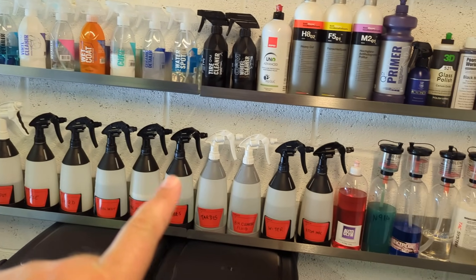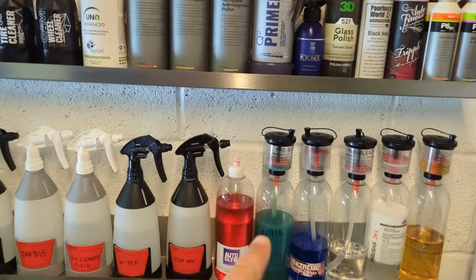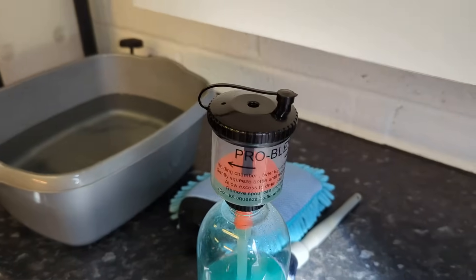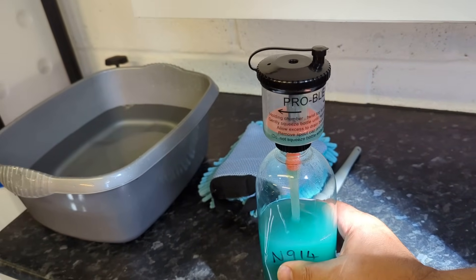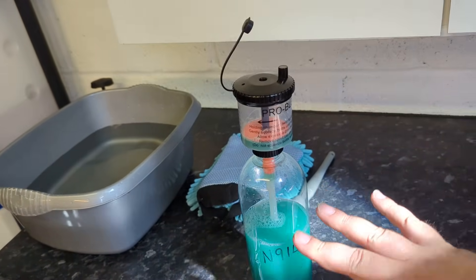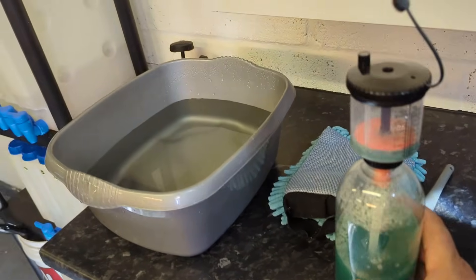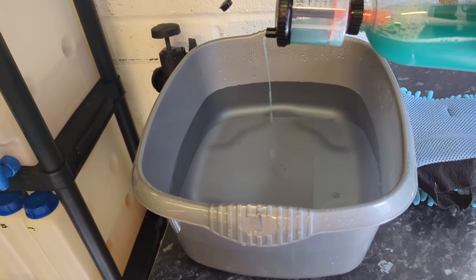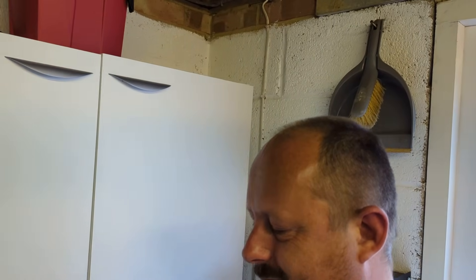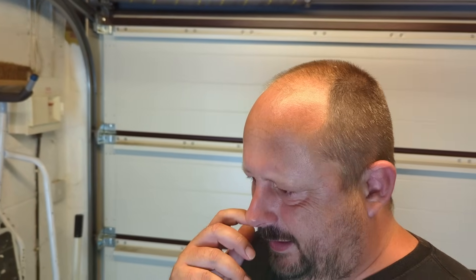We stop here at a waterless wash concentrator — this is the McKees 914. You could use ONR or the Autoglym Waterless Wash. They all seem to work at the same concentration ratio, which is about 1 to 250. I've got 5 litres of water to 20ml of waterless wash, which should be about 1 to 250 — I know you use 40ml with around 10 litres, so that should be about right.